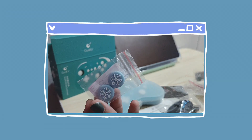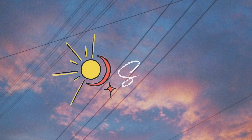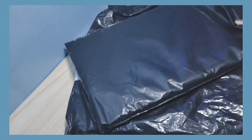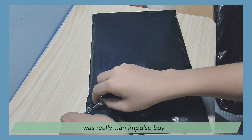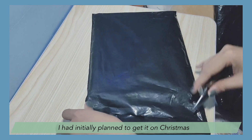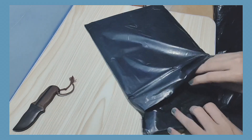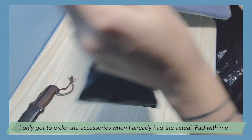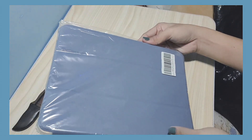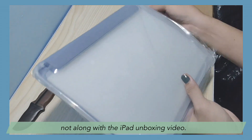To be completely honest, buying an iPad for my birthday this year was really an impulse buy. I had initially planned to get it on Christmas, but why wait for December? Since it was an on-the-spot purchase, I only got to order the accessories when I already had the actual iPad with me — that's why the unboxing for the accessories is in this video, not along the iPad unboxing video.